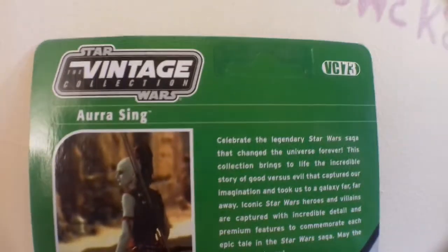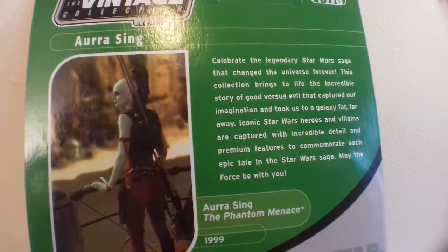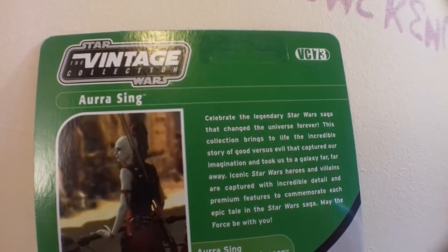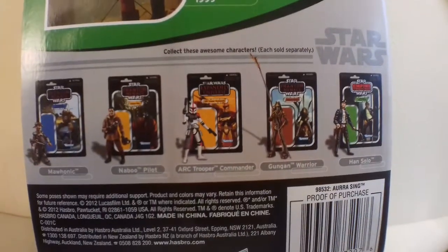Let's have a look on the back. This shows that she is the first time on a vintage card back. Phantom Menace 1999. It's not the first time the figure's been released, but I can't remember exactly. She's been out in the Clone Wars as well.